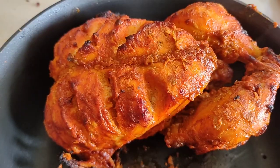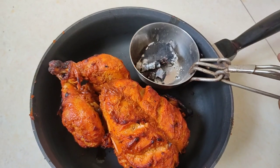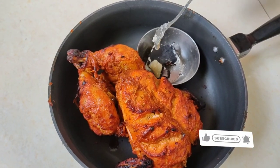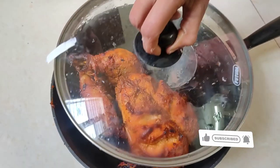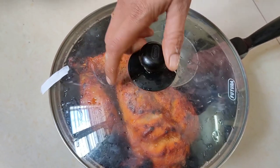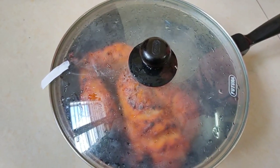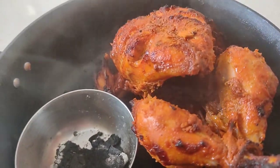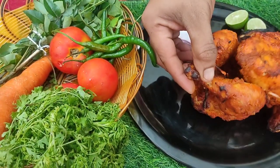Put charcoal in the oven with the chicken. Add a half tablespoon of oil over the charcoal and keep the flame going. The charcoal smoke smell is very tempting and adds great taste.